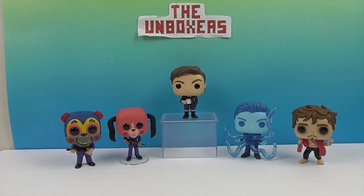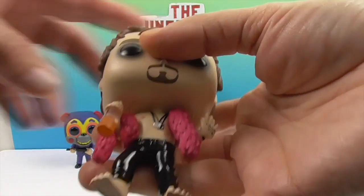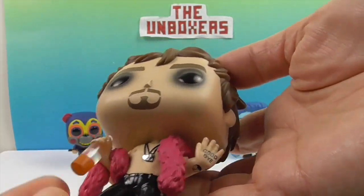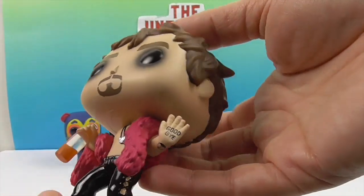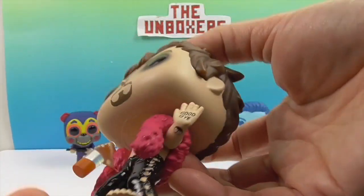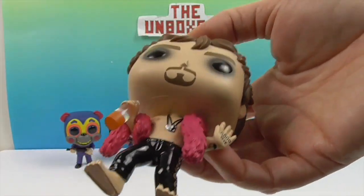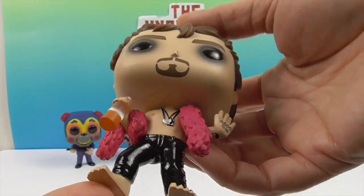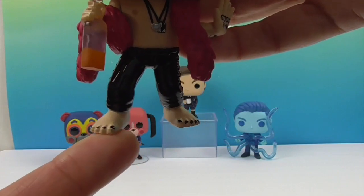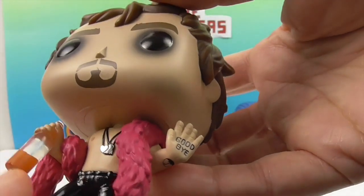Let's show off Klaus first. He's got some kind of beverage right here, partially full, and one hand says hello while the other says goodbye — though the goodbye hand is covered up by what he's holding. He's got his cool necklaces on, look at his toenails — the detailing is incredible. The paint job is really, really cool.